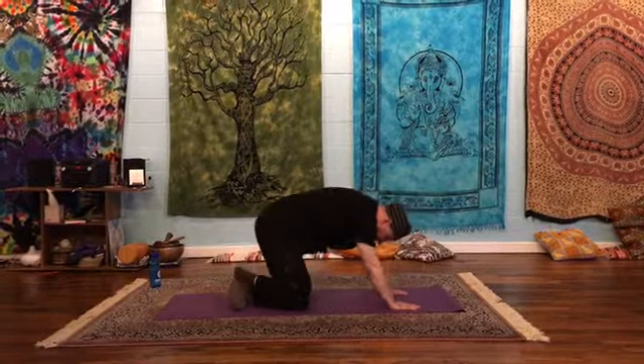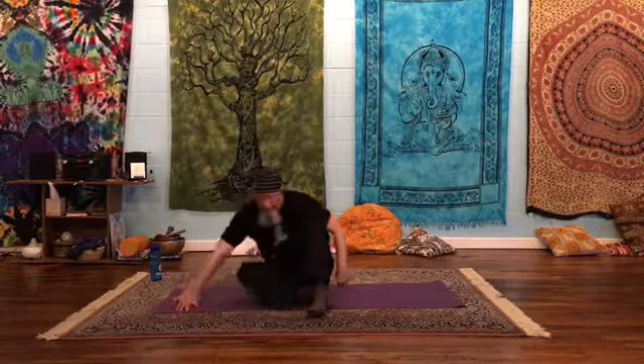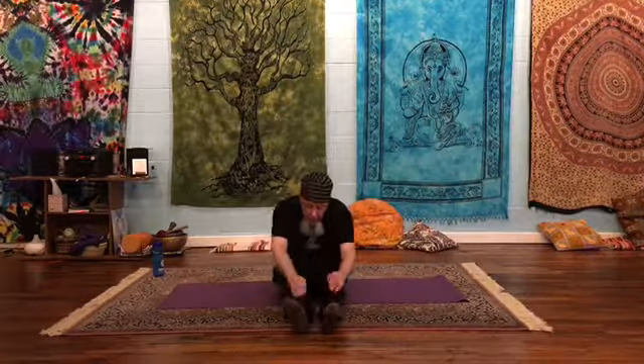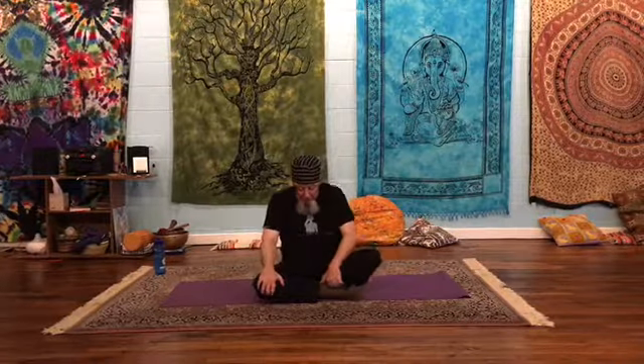Cross the ankles and slide over, or just kick your legs out to the side if that's your preference. Bring your heels out to the front, sit up straight, roll your shoulders back, shine your heart forward, take a breath. Let's go ahead and sit with an easy pose. We'll do a couple more shoulder openers here. This is Eagle Arms, Garudasana.